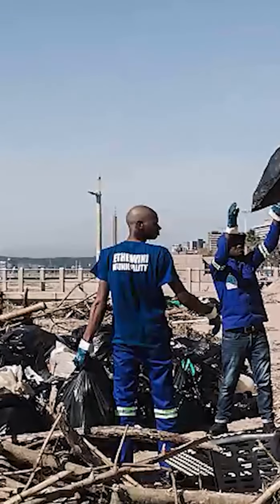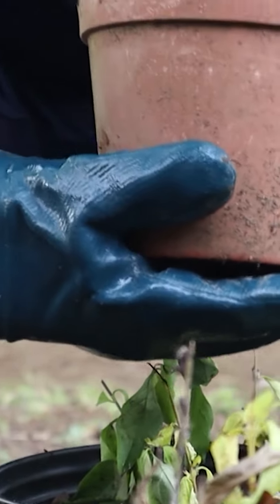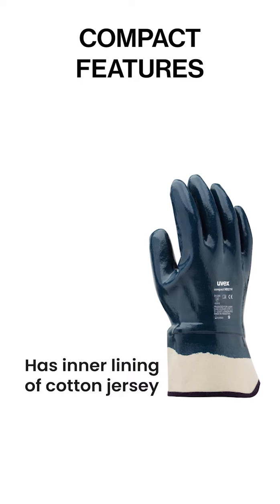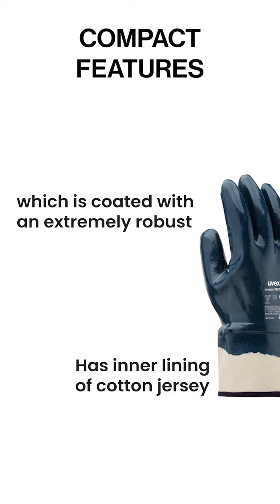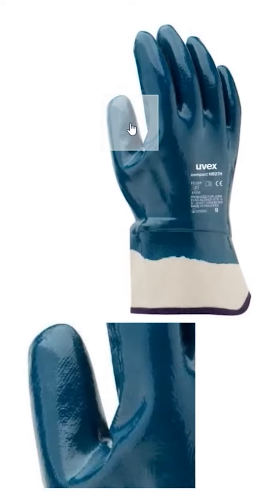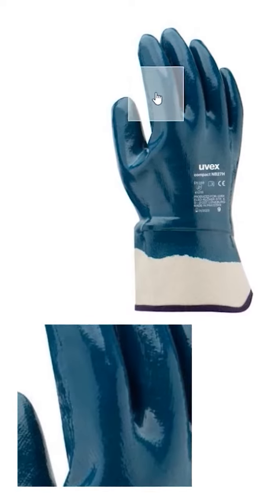In Durban, South Africa, this glove has been used by municipal workers who clear the trash. UVEX says the compact gloves are suitable for work conditions that range from damp to oily. The compact nitrile has an inner lining of cotton jersey which is coated with an extremely robust nitrile rubber along the back of the hand, fingers and palm. The cuff is made from canvas and is wide set for easy access.